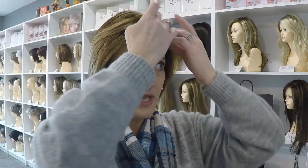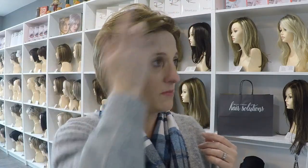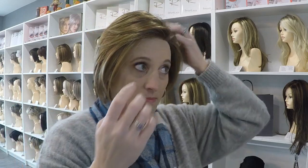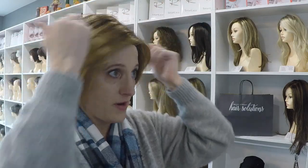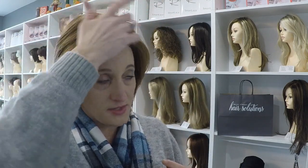You'd usually see bangs hiding that abrupt edge, but with the open forehead here and that lace front, it looks really real. I can wear it like this, feather it back, and I'm not worried about it looking like I have a wig on my head.